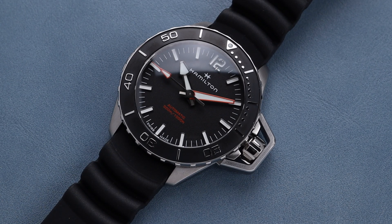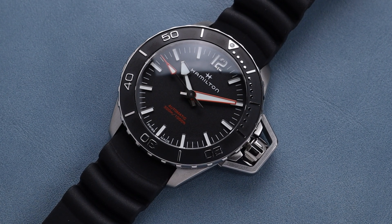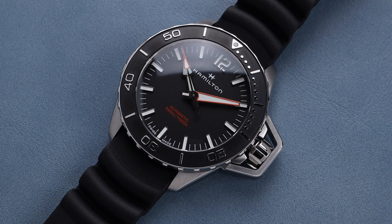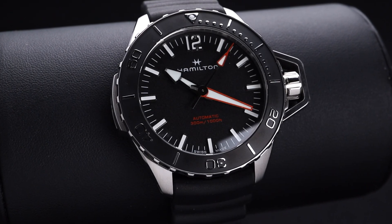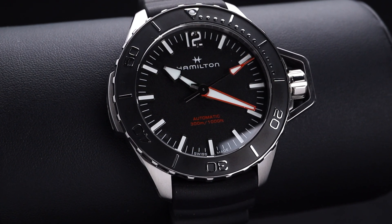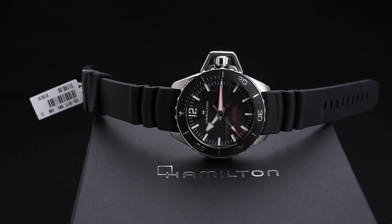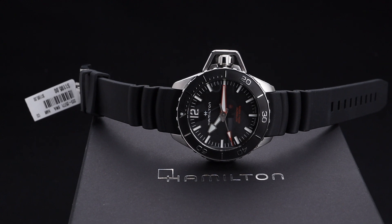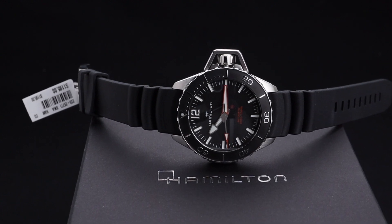It has extremely unique styling, primarily because of that crown guard system on the right. This new updated version has a couple of other unique features, including the red seconds hand, minute hand, and red text, as well as this relief style bezel. There are several different colorways of this new updated version, and there's also a bracelet option.